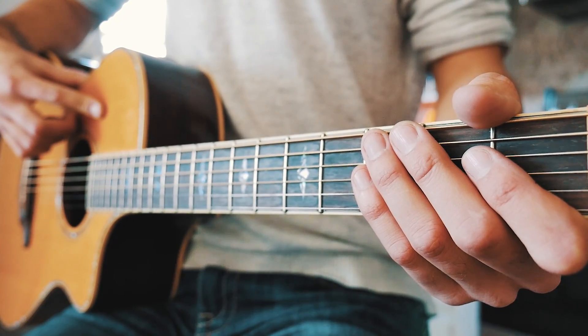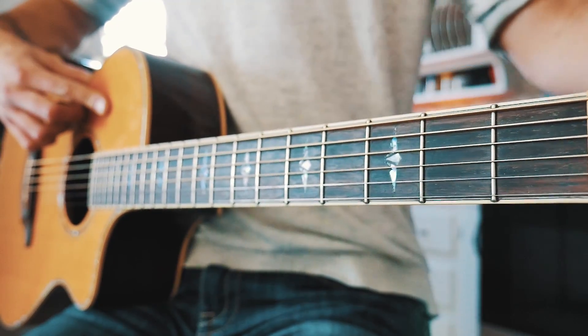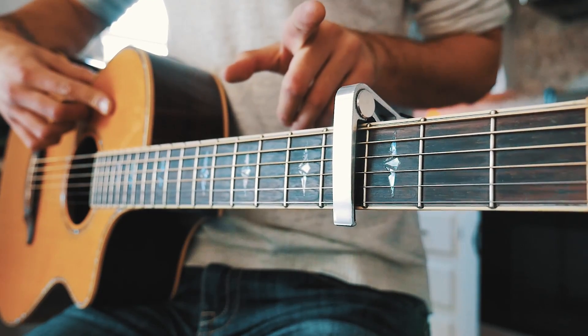The first thing you want to know to play Mr. Brightside on guitar is that in order to get rid of some bar chords and keep this as beginner friendly as possible, we're going to capo up to the fourth fret. If you don't have a capo, I'll have a link to get one for free right up here.